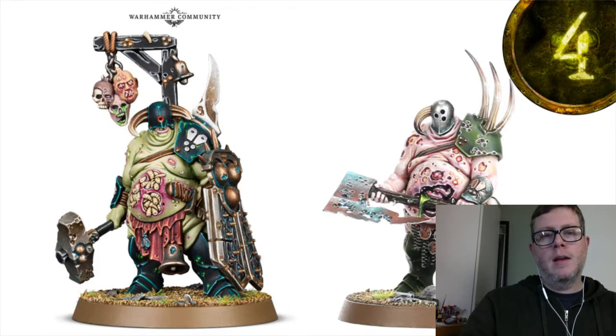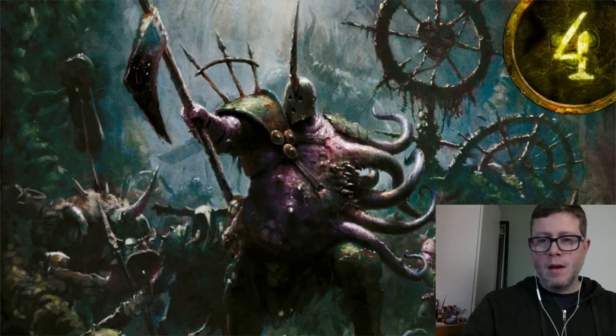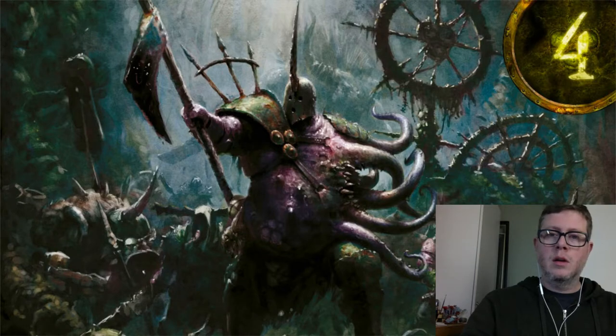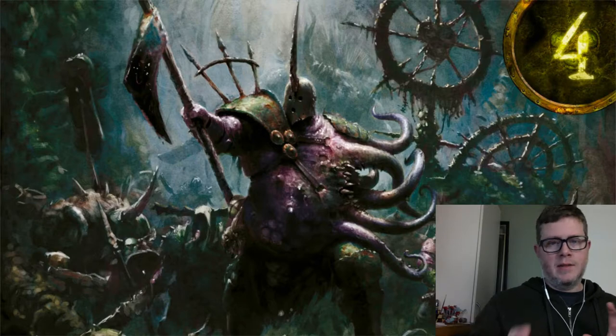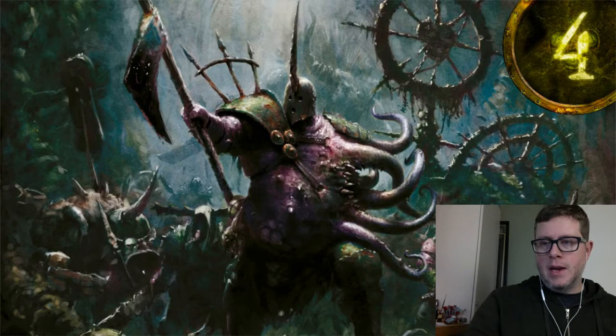On the fourth day they also gave us a new piece of art — a Gut Rot Spume piece. What's interesting is that Gut Rot Spume specifically brings a very nautical feel to Nurgle. We saw in one of the Great Unclean Ones a little bit of fin on the ear and some tentacles, and this guy really embodies that aquatic aspect.